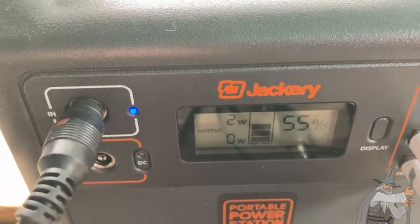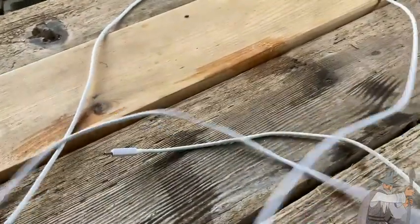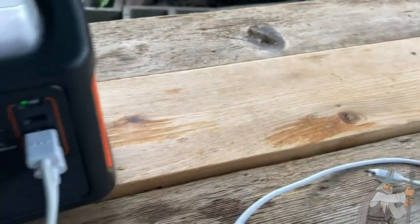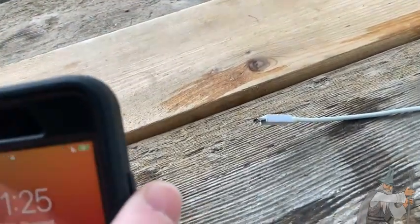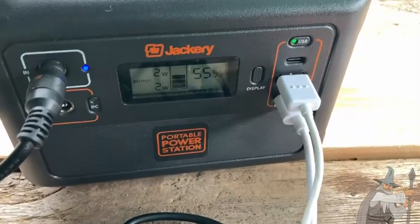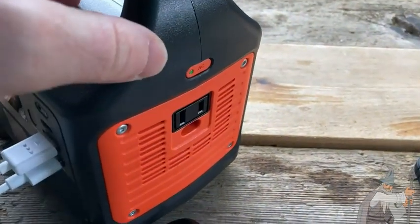We're getting two watts and it's at 55 percent — pretty cool. I have connections here for two different phones. The USB light is off, so I'll press it — now it's on. I'm plugging this into my phone to show you how that works. It says it's using one watt to charge my phone because my phone is at 100 percent. You do have to press USB to charge the phone, and you press the AC button to charge AC connections.